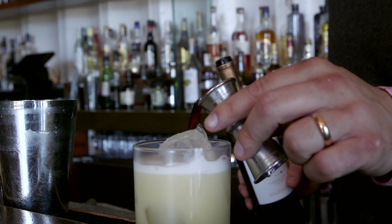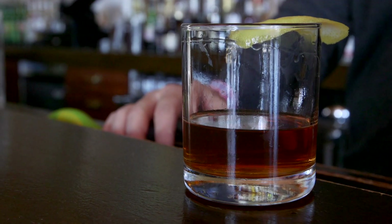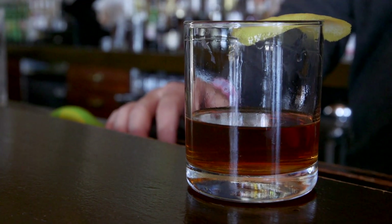I'm Todd Price, Dining Writer for The Times Picayune, and this is The Real Deal. We're at Cure today on Ferrette Street, and we're going to show you how to make a Sazerac right.